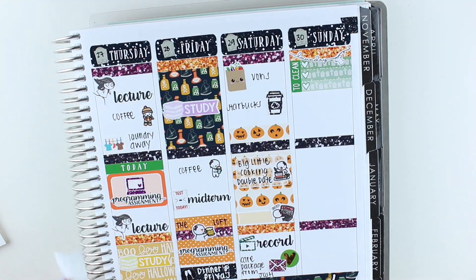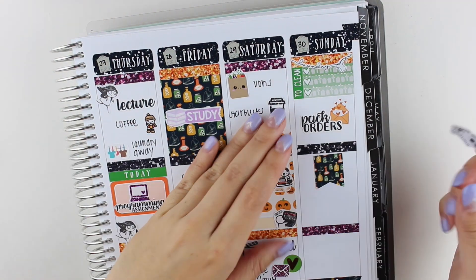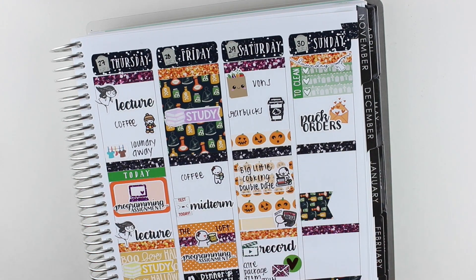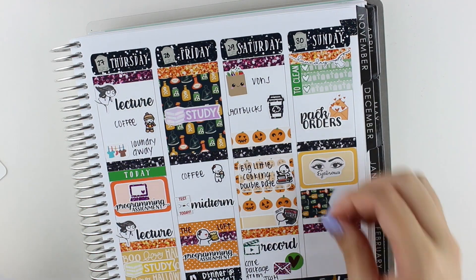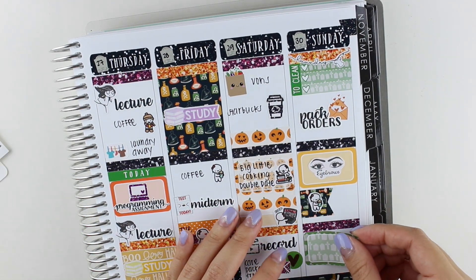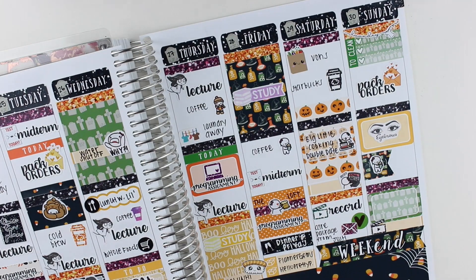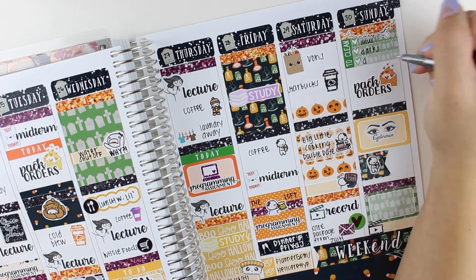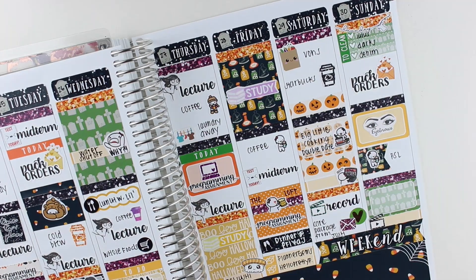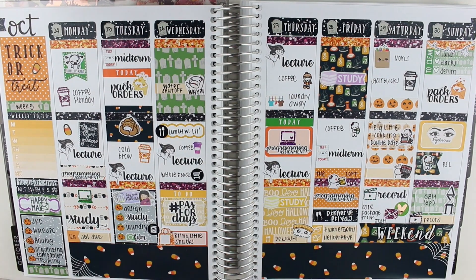On Saturday I also ordered from Once More With Love because she closed on Sunday, so I used a munchkin year sticker. On Sunday I put down a to-clean sticker with a laundry sticker from My Newest Addiction. I did the same pack orders thing I did earlier in the week. I also wanted to get my eyebrows done, so I used eyebrow stickers from Creative Keo. I treated myself to some Starbucks, and then in the evening we had GBM — I used a film slate sticker because I wanted to record after GBM. I also put down a Delta Sigma Pi sticker that I made for myself.